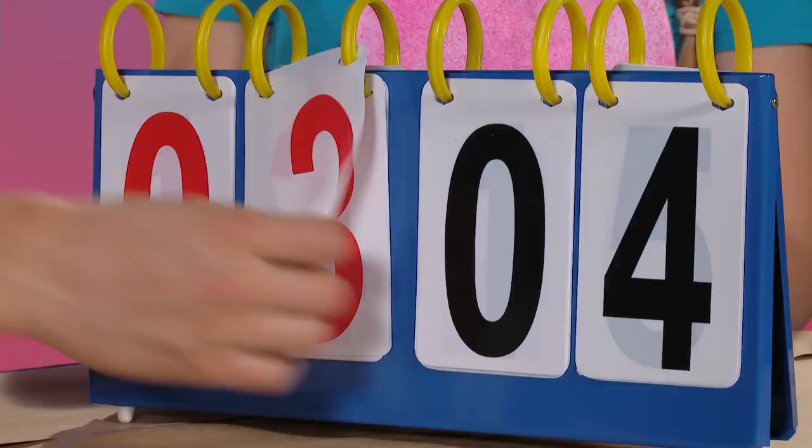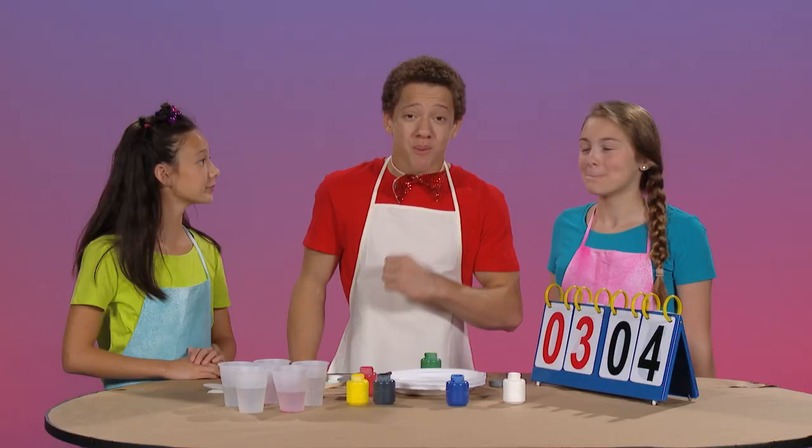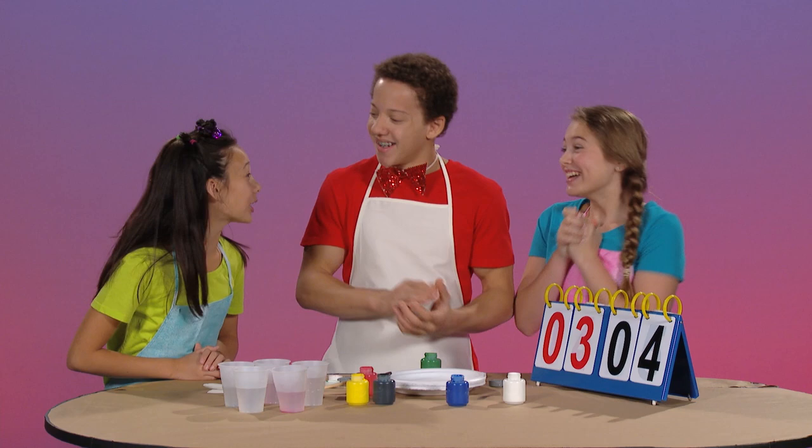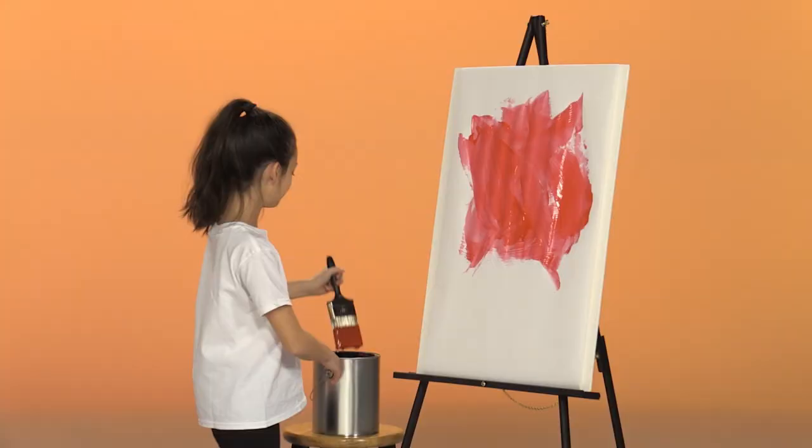All right, let's see who guessed correctly the most times. Darby, you have four points. And Gianna, you have three points. That means Darby is our grand prize winner! Yay! And you receive a big box of colored crayons. Good job, Darby. Thank you. Tune in next time for the next Mother Goose Club Playhouse Challenge. Bye-bye.